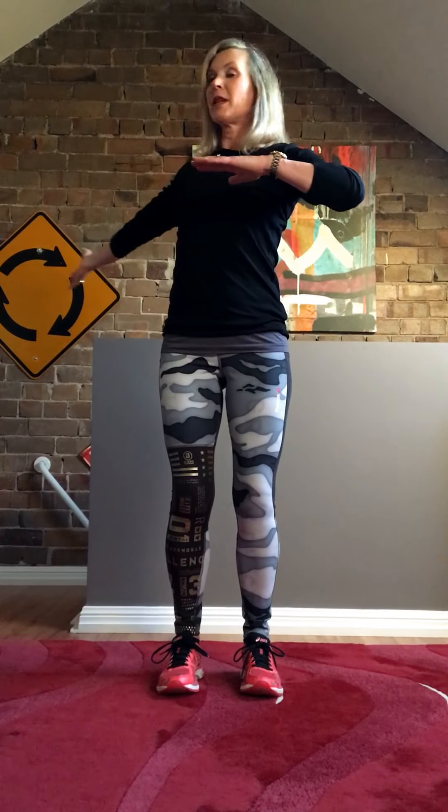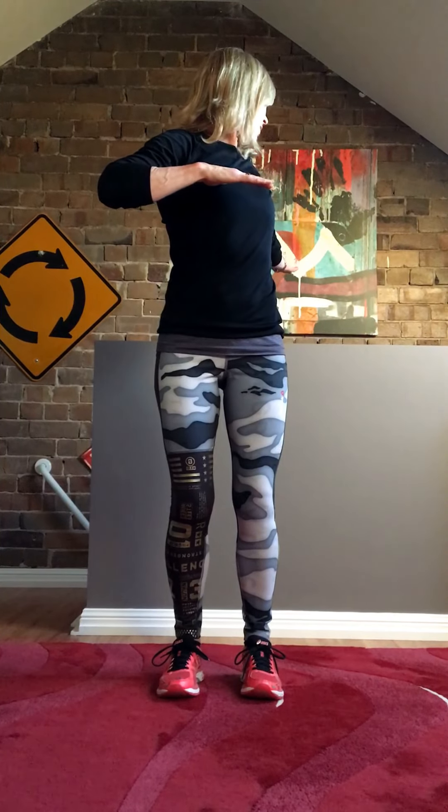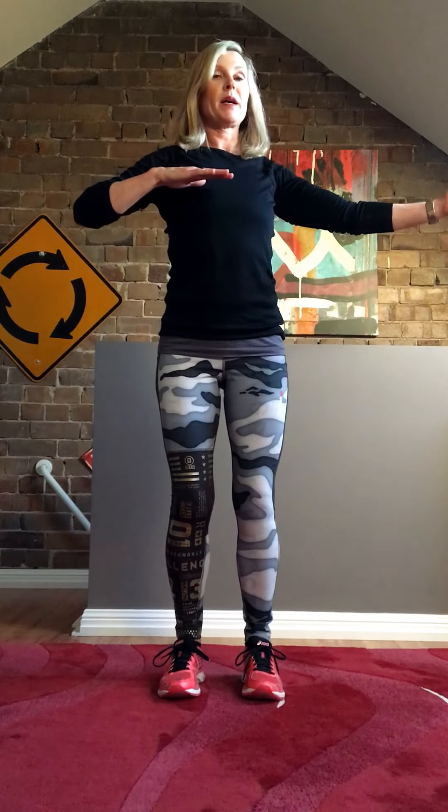Turn the palm over, bring the arm back, and again — breathe in, stretch the arm around, turn the palm over, bring the arm back.